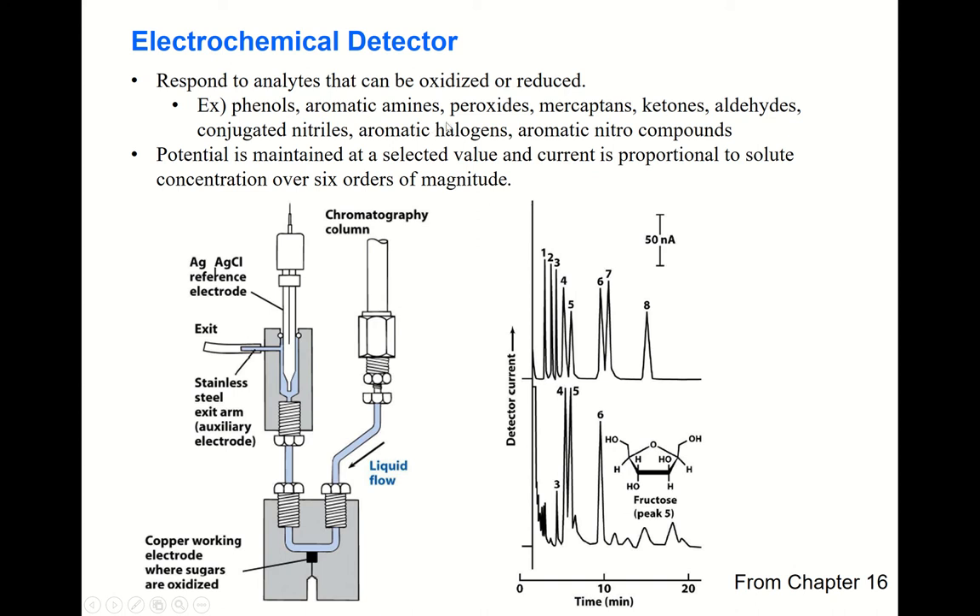This detection method is not universal — its application is rather confined to organic molecules such as phenols, aromatic amines, peroxides, mercaptans, ketones, aldehydes, conjugated nitroso compounds, aromatic halogens, and aromatic nitro compounds, because these organic molecules can be oxidized or reduced electrochemically. A constant potential is applied, and the current is proportional to solute concentration over six orders of magnitude — a big advantage of electrochemical detection.